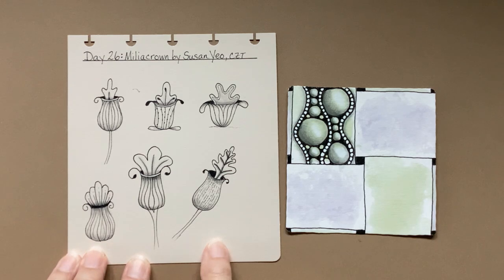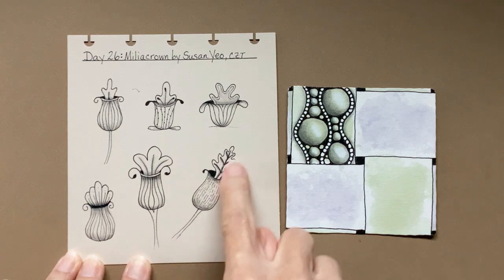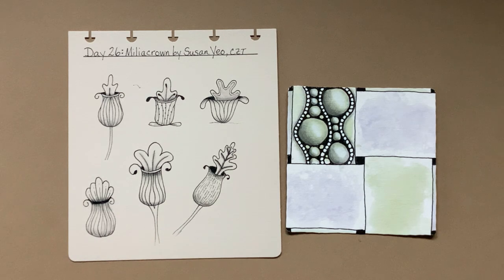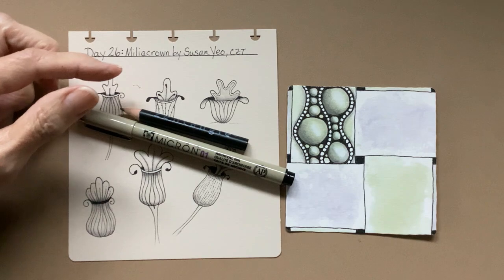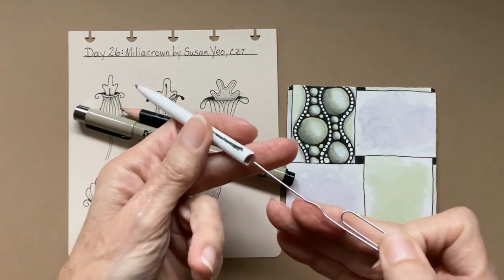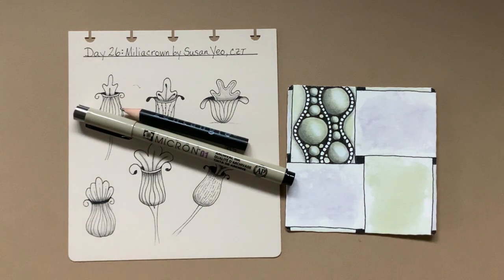This is just a fun, easy little pattern that you can do all kinds of things with. You can do it with these little flower shapes, however you want to — the little petals — and just have fun with it. I am using a Micron 01 and a graphite pencil and a blending stump, also known as a tortillon. I keep this in there because I'm always pushing down too hard on the tip, and that just kind of helps it stick out for me.